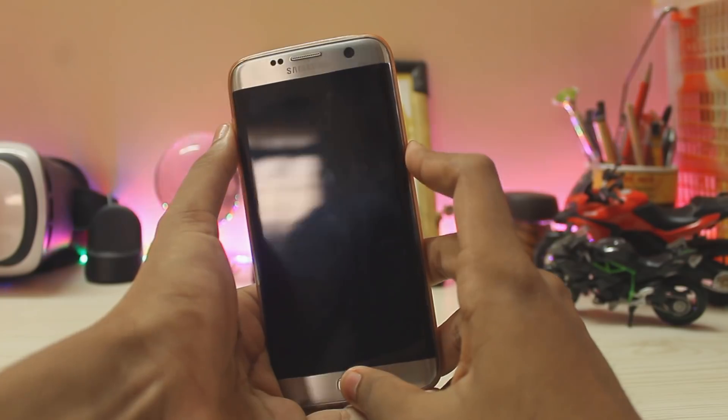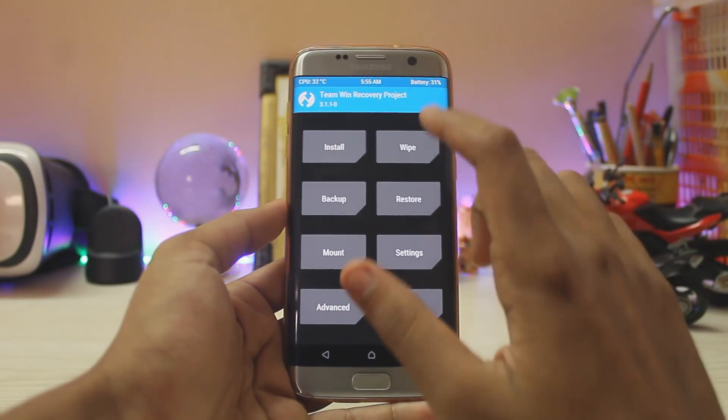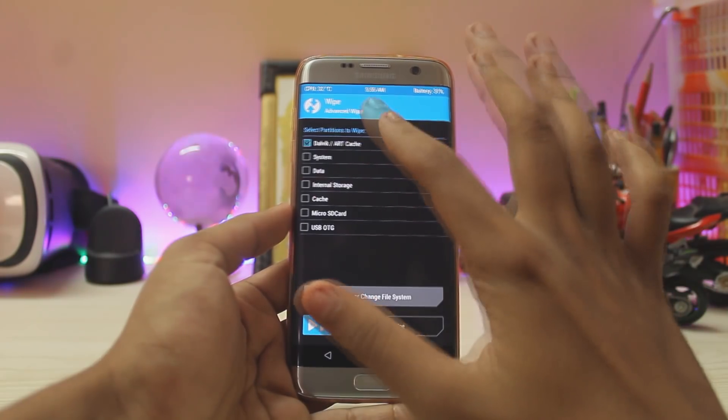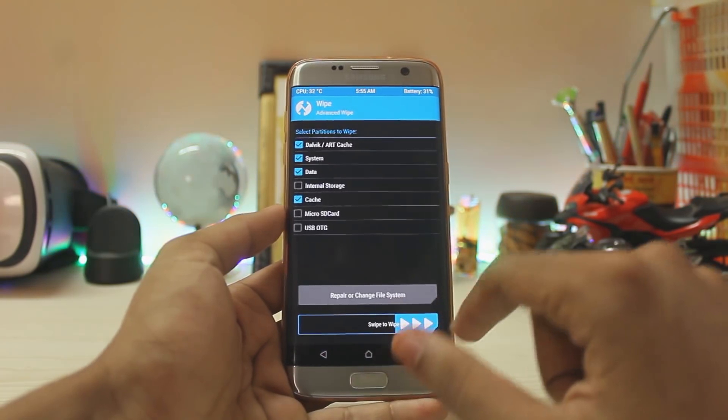Press Power, Home, and Volume Up. Once the name shows, release the buttons — here is your TWRP recovery. Go to Wipe, then Advanced Wipe. Select Dalvik, System, Data, and Cache. You don't have to wipe your internal storage or the microSD card. Just swipe to wipe.